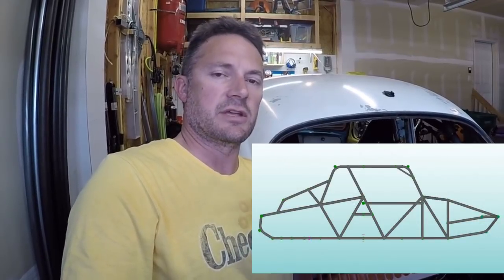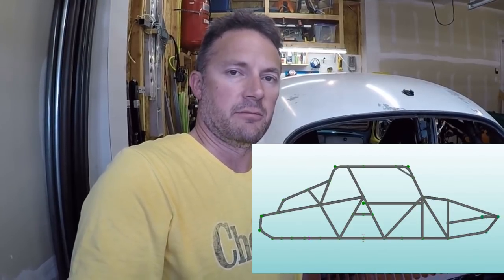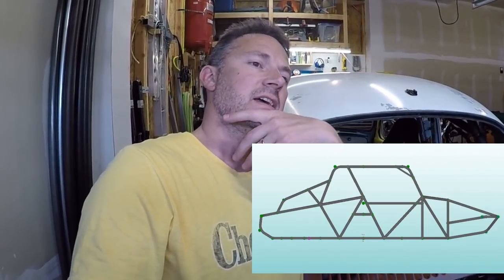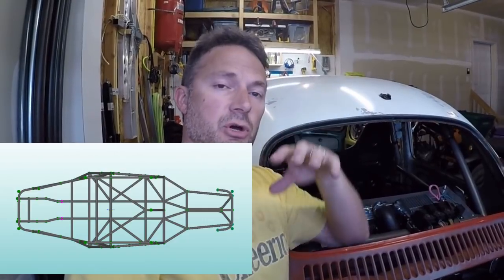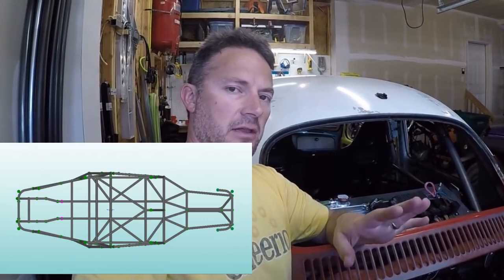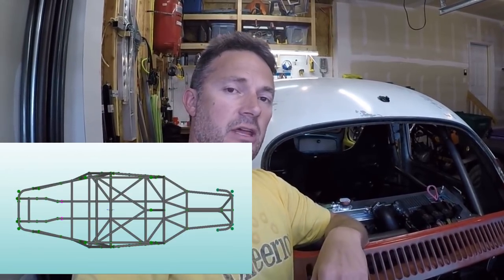The part I'm excited about is I'm going to show you guys the chassis on multiple videos before I start building it, so you can give me feedback. If you see something I should change or have ideas, throw them in the comments and if I like them I'll implement them. A lot of times I build something and then you guys have a really good idea in the comments and I wish I'd had it before I built it — so I always end up on the tail end of your suggestions.